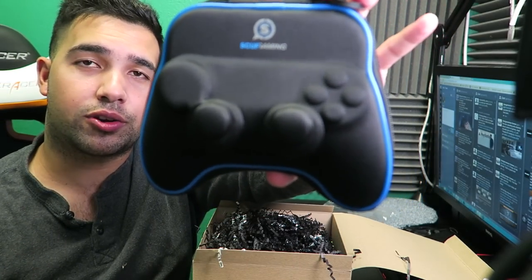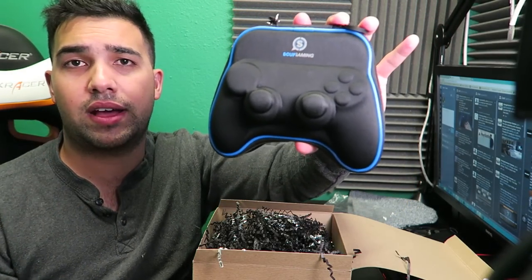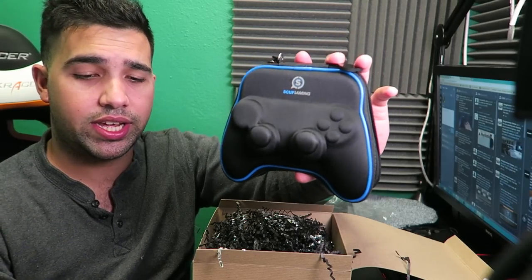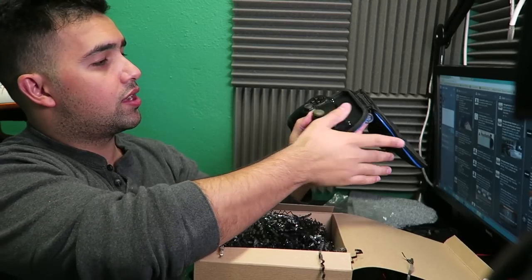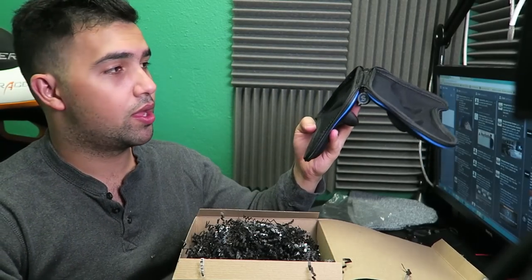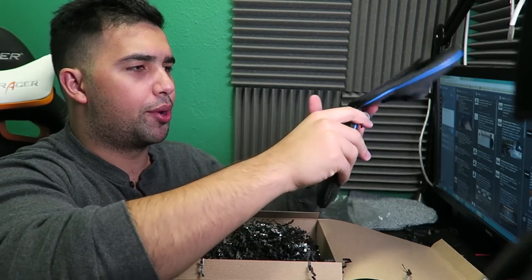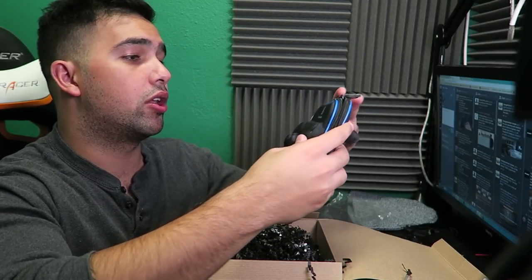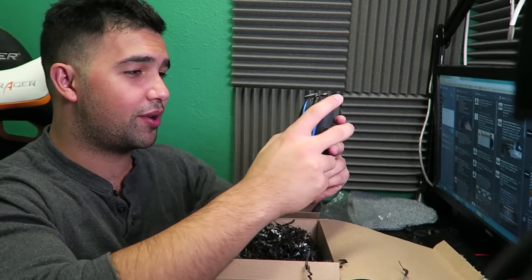This is a case where you put your controller in. So let's say you're going to your friend's house — you can actually put the controller in here, close it up, and it actually fits with Control Freaks if you guys use Control Freaks. Once I unbox the actual Scuff controller I'll put it in here, seal it up, and we'll see how everything looks. Thank you guys for this extra case that you really did not have to send me — you guys are so generous.